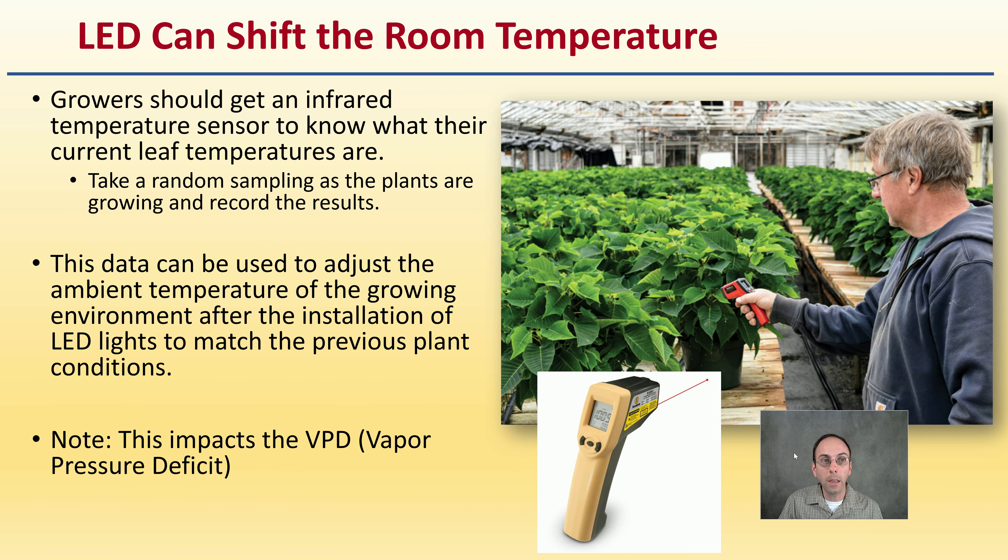LED lights can shift room temperature, so growers should get an infrared temperature sensor to know their current leaf temperatures — it's a great way to do a quick spot check and get fast readings. Take random samples as the plants are growing and record those results. This data can be used to adjust the ambient temperature of the growing environment after installing LED lights to match previous plant conditions. If you're currently growing under HPS, take readings while plants are actively growing and document them.